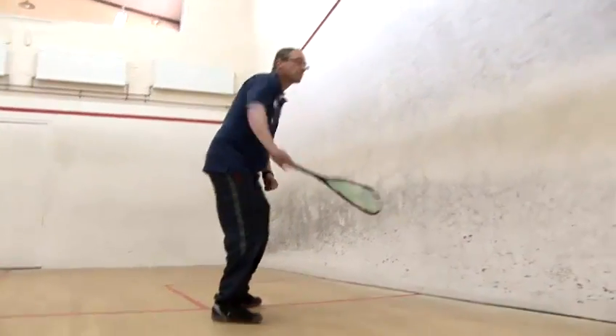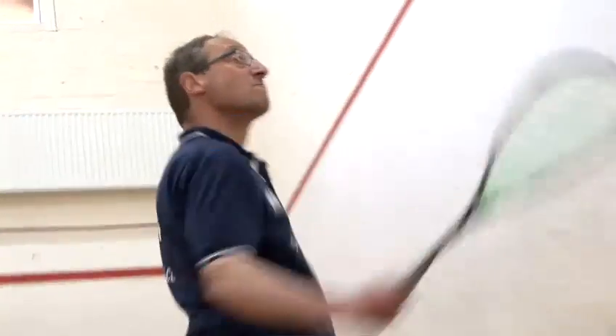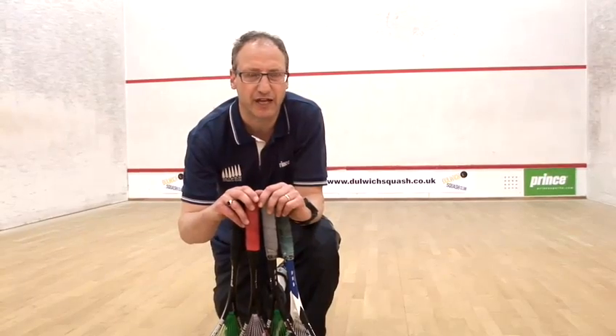As far as different head sizes, the different balances, the different stiffnesses of the racket — don't get too bogged down with that. That's not critical.